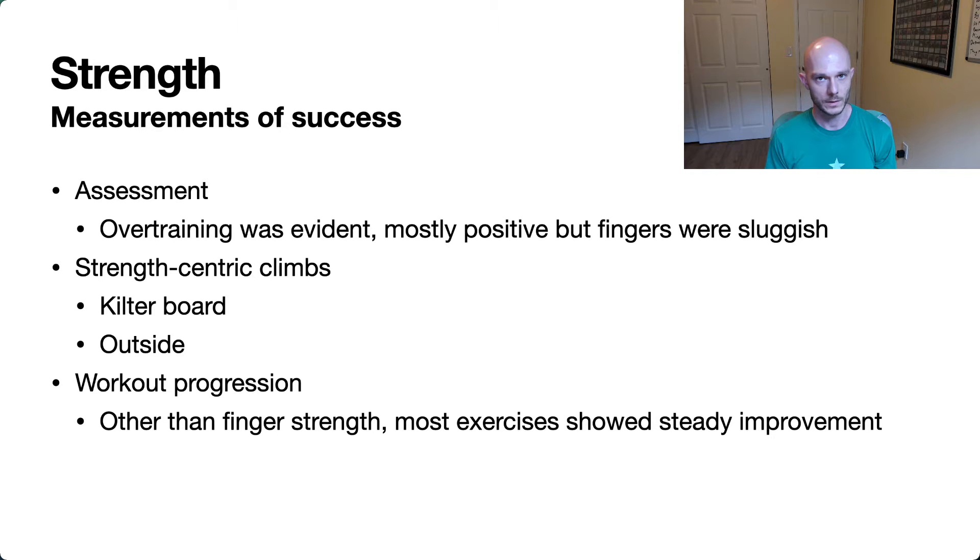The other thing I was measuring against in terms of how successful this was were the kilter board problems I set for myself back in the assessment video. I had a few kilter board problems — some power-specific, some strength-specific — and I went back and tried the strength ones again just to see. I didn't make a huge amount of progress, but they definitely felt a lot better. A lot of these strength kilter board problems were really shouldery and body tension-heavy, and those aspects felt quite a bit better. I still failed mostly in the same areas and got a little further on a couple, but they feel a lot more possible.